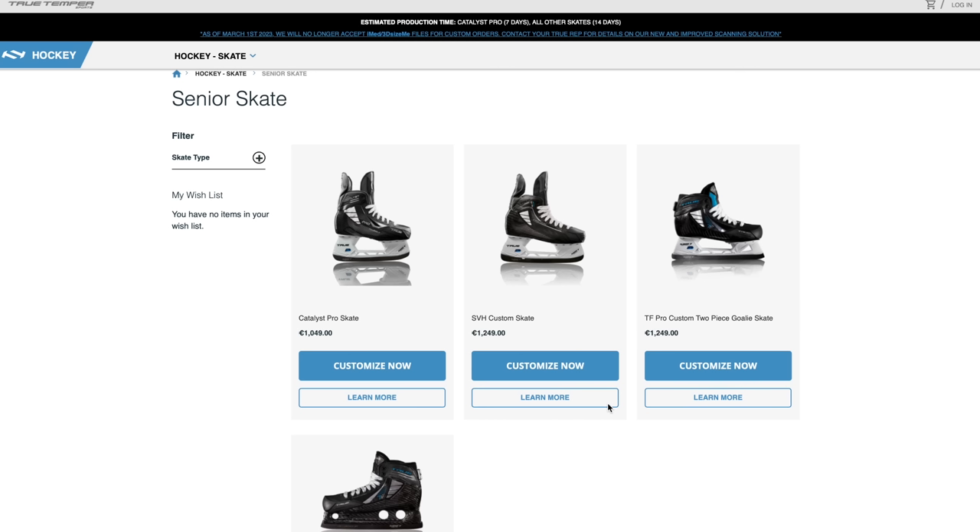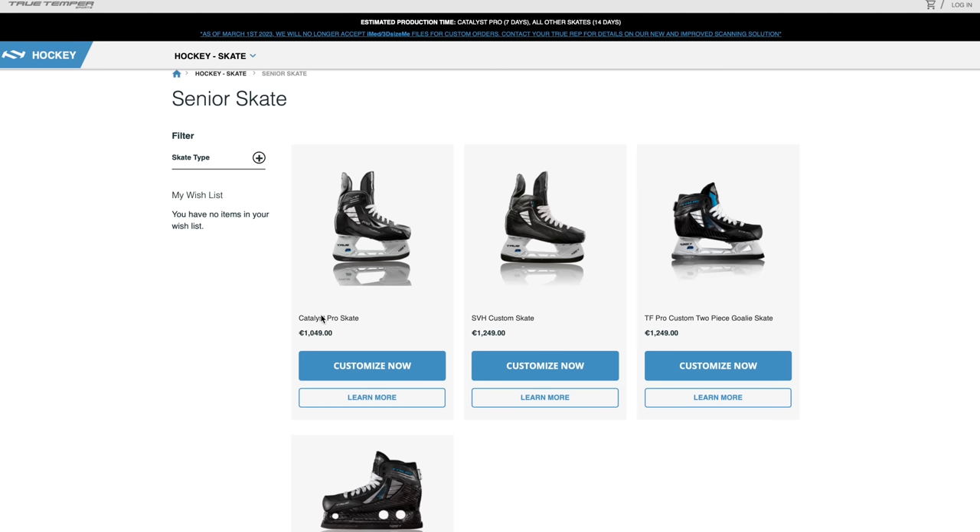For player skates, we have the Catalyst Pro skate and the SVH Custom skate. The biggest difference is that the SVH Custom is our core custom skate — it's built from scratch. You send in the scan, they build the foot mold, and build the skate around a copy of your foot. With the Catalyst Pro, that's more of a tailored skate — you have an already pre-shaped shell that you tailor around your foot mold.